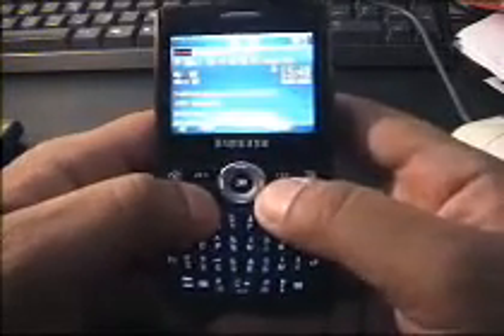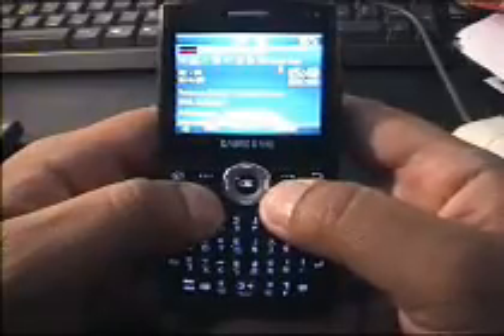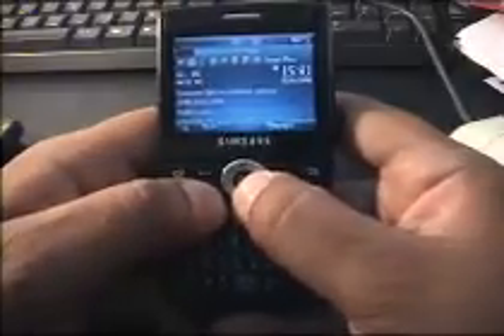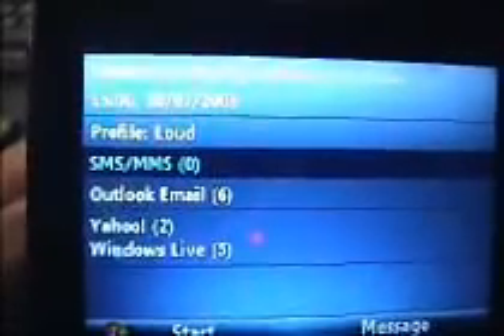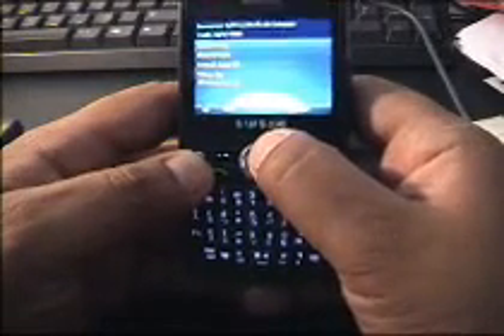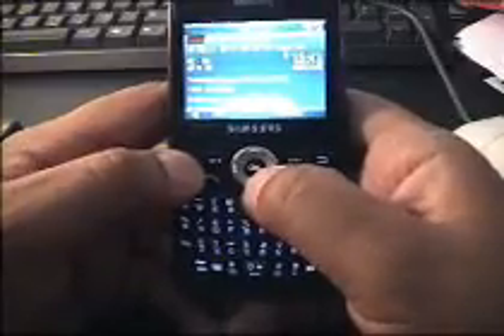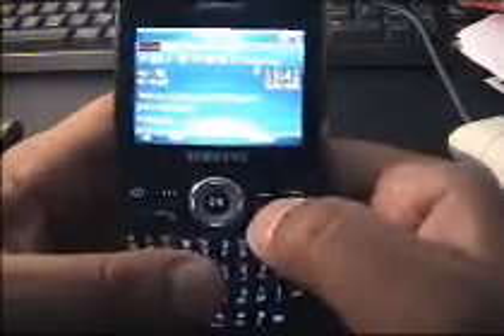I use it as a normal cell phone, but I also use it to pick up emails on the go. I have it connected to my corporate email account, which uses Microsoft Push email. I also have it connected to numerous other accounts — for example, Yahoo Mail, Google Mail, and Windows Live Mail — and it picks up all of those without any problems. I've had up to six or seven accounts at one point, and it connects to them all perfectly well using whatever data connection you have — whether it be Wi-Fi, EDGE, HSDPA, GPRS, or 3G. Pretty much all data connectivity options are available on this phone.